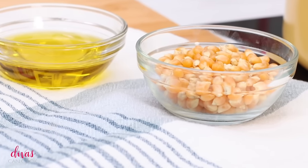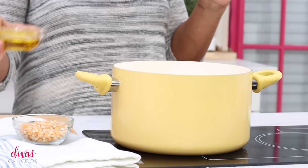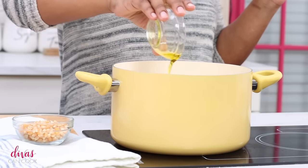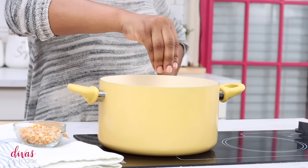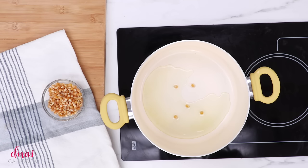Alright, we are going to start by making our popcorn. We're going to add a little bit of oil into our pot. Make sure you use a nice, large, heavy bottom pot. I'm going to add in a few little kernels of popcorn and let this oil heat up. Whenever the first popcorn pops, that's when I know my oil is ready. There it goes — you see it?